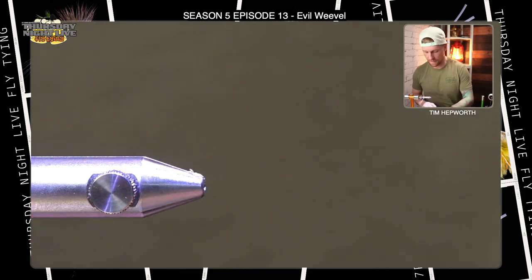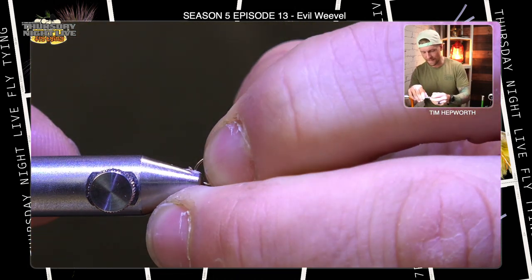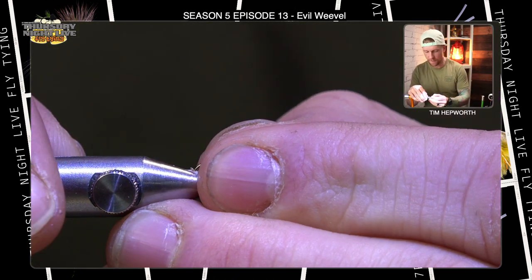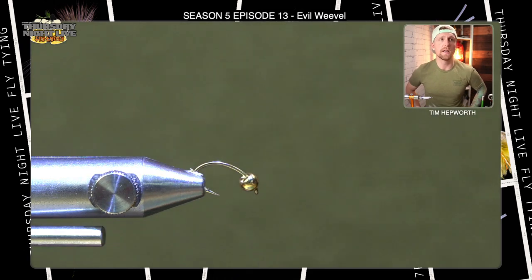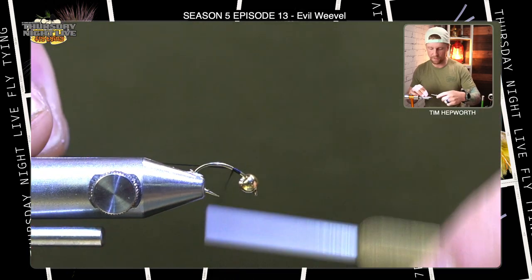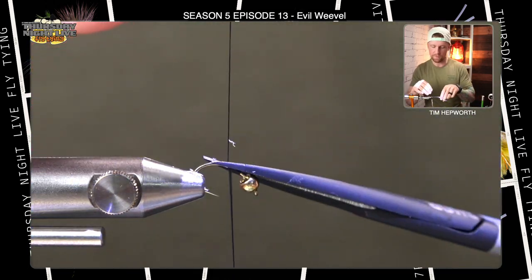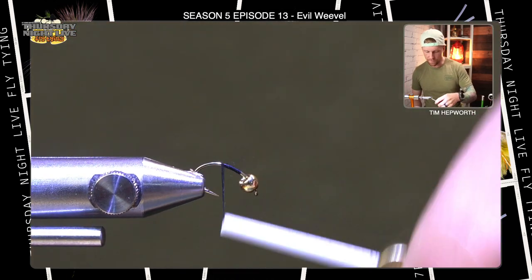Let's get this hook in our vise. We are tying this on a size 14 scud hook — it's kind of a funny shaped hook. I want you to tip that eye down a smidge as we start, because we're going to be tying these tail fibers right off the start. It's going to be easier if we have a little deeper access into the bend of the hook, since most of this hook already has a bend to it. Let's bring a few thread wraps down.